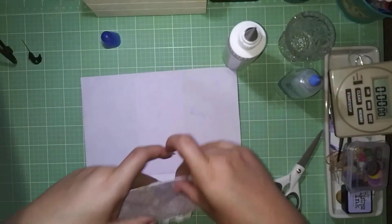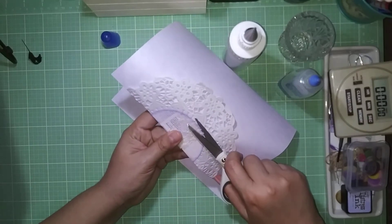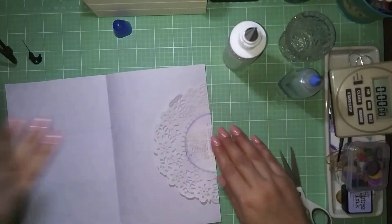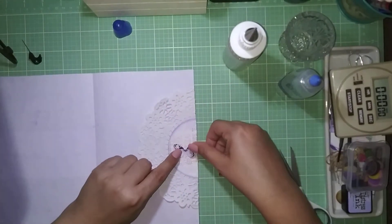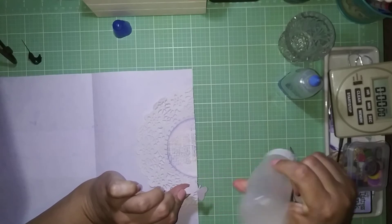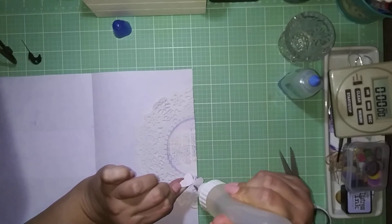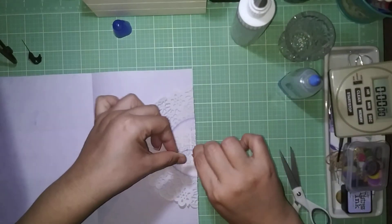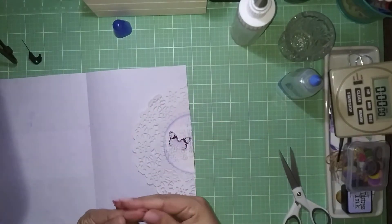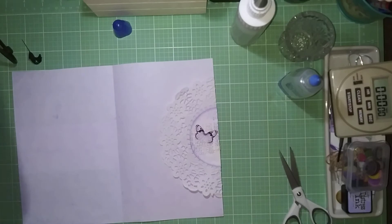I might be off camera — I apologize — but I have to work fast because of the fabric tack. I needed to do a little trimming. Now I'm placing the butterfly here at the edge of the paper. I'm putting glue all over the back of the butterfly. I would have liked to angle its wings up but since it's at the edge, it's going to take a lot of wear and tear.